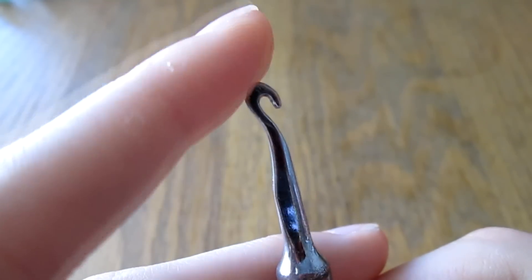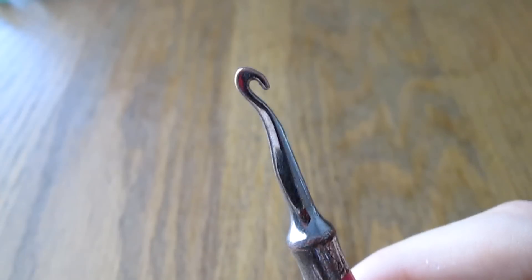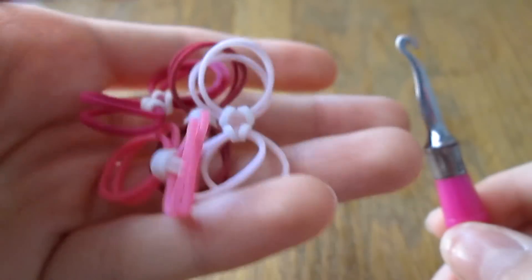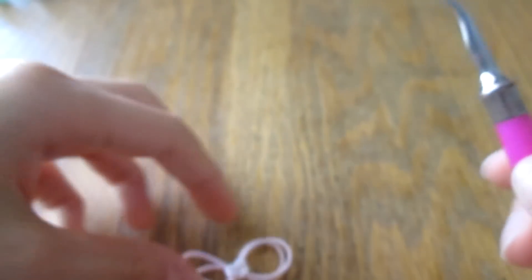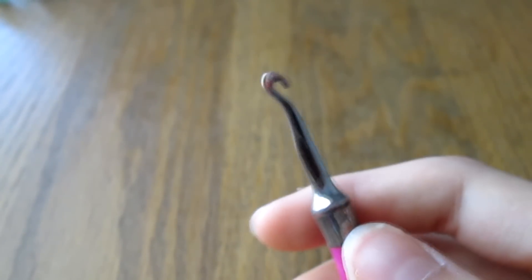To make this bracelet you're just going to need a hook, a bunch of C-clips, and some bands for the bows. Now to start off, you're going to make a bunch of these little bands knotted together. I'm going to show you how to do one of those right now.